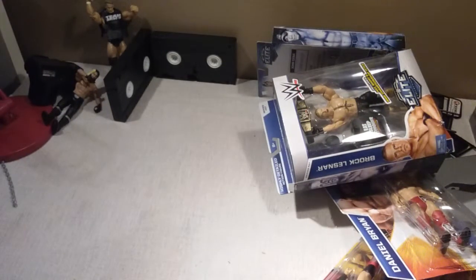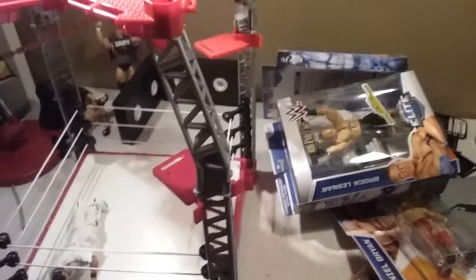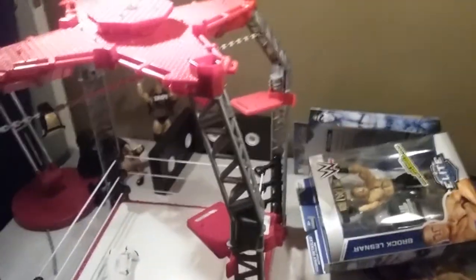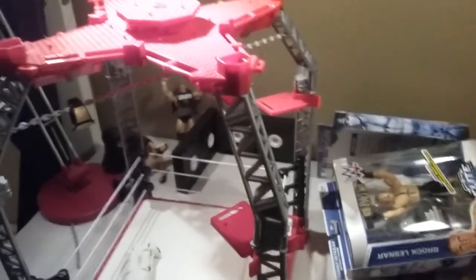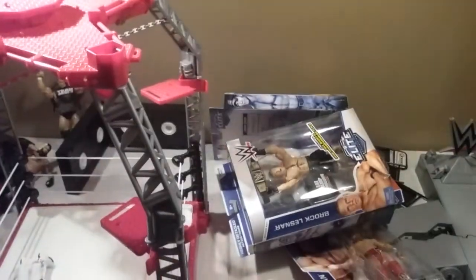Okay guys, that is my unboxing, but don't click out of this video yet because I also got this ring builder. Ring builder! Sorry about that squeak — it's just my tripod. We got this awesome ring builder with it.